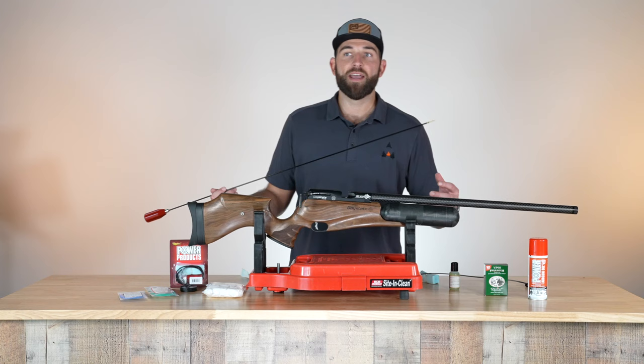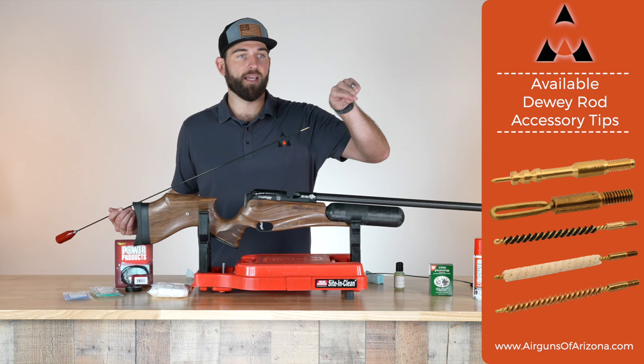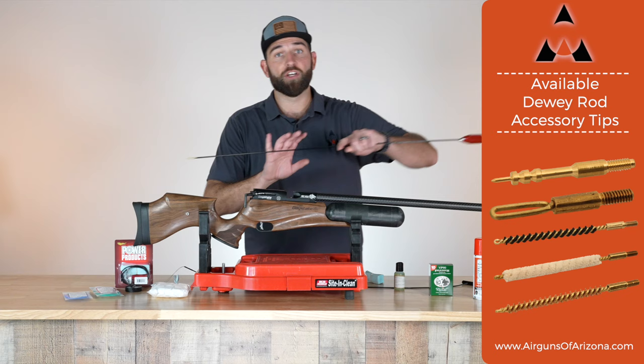If you already have a rod at home, you can use it on PCPs. Obviously you can't go in from the muzzle end the same way, so this tip will not work. There is a separate tip that has an oval shape where you can put your patch just like a lasso. Then you can go in from this way, put the patch on, and pull the correct way out — so you can use a Dewey rod on these as well.